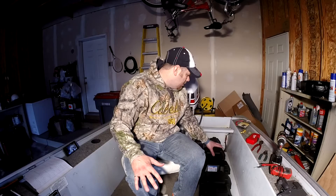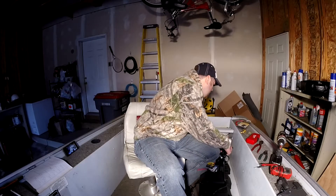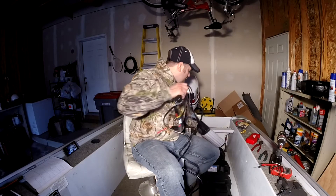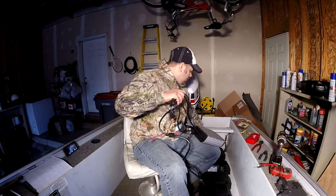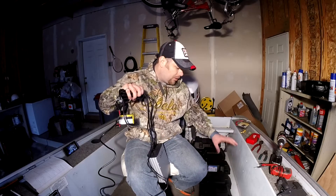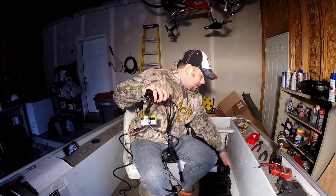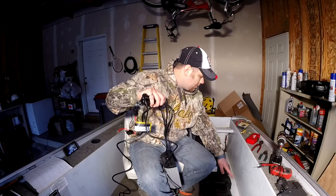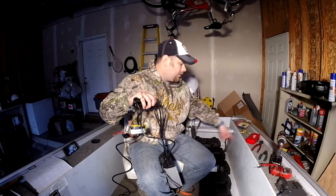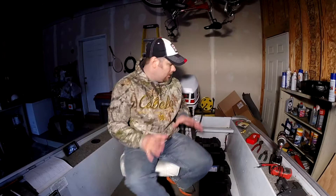I've figured out the way I want to mount this. I'm going to take my battery charger and mount it way back here so it's out of the way. I'll put my cranking battery close to it but not obstructing it, and then these two trolling motor batteries I'm going to put the long way along here so I still have room to swivel in this chair. That gives me plenty of access to the terminals along this wall without running wires back and forth and daisy chaining too much. I think that's the best way to do it.